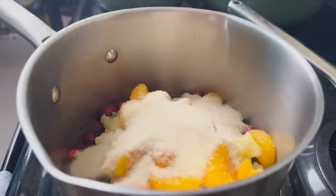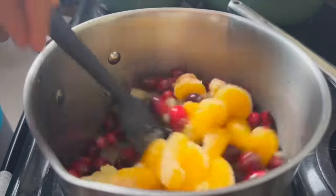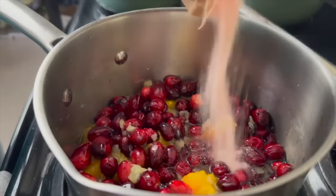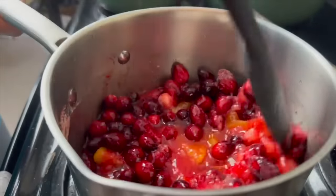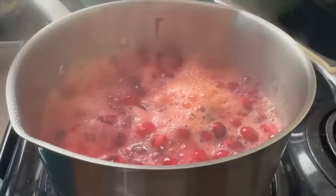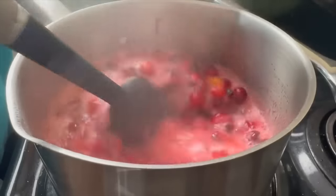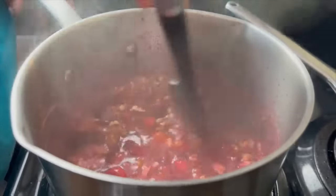My cranberry sauce recipe is extremely delicious. I combine 12 ounces of cranberries with a cup of pineapple juice, a cup of crushed pineapples, a 15-ounce can of mandarin oranges, and some strawberry jello. That strawberry or orange jello tastes fantastic in a cranberry relish. Simmer this for about five to seven minutes, cut off the heat, let it cool completely, and add in about a half cup of pecans. Overnight it's going to firm up and become the best cranberry relish you've ever had.